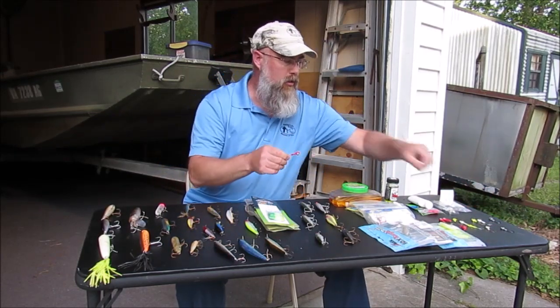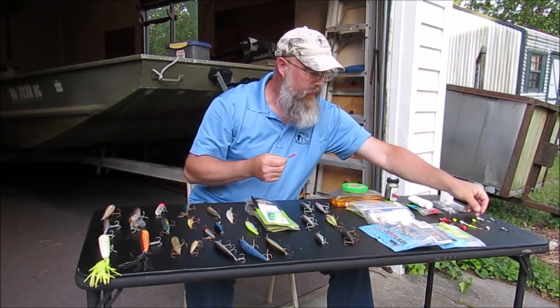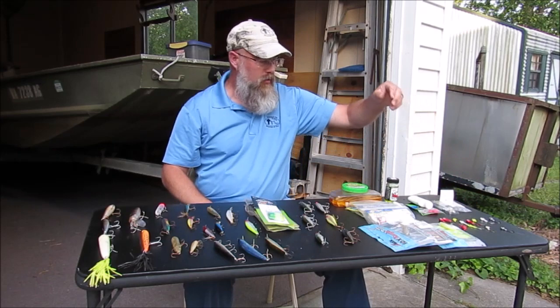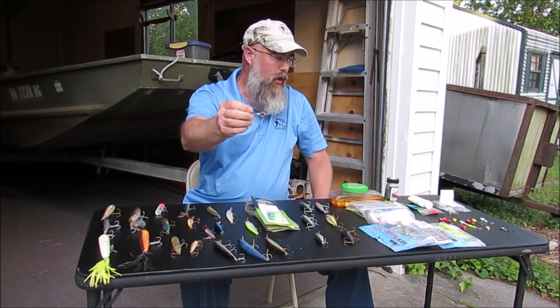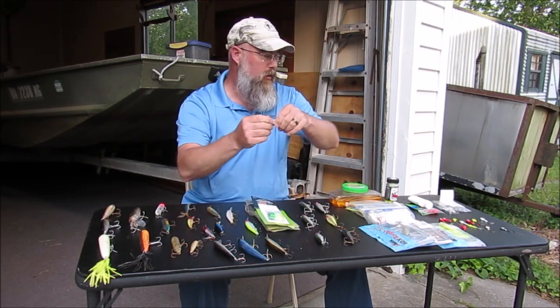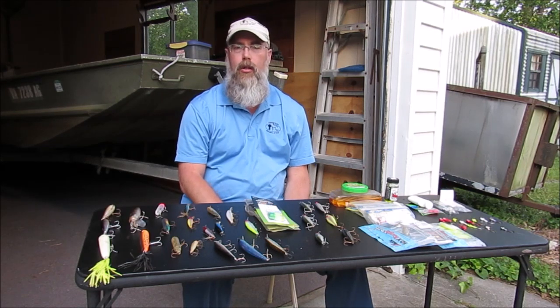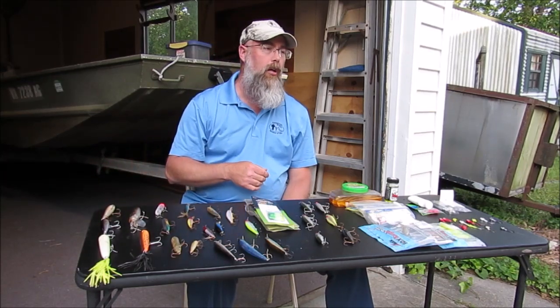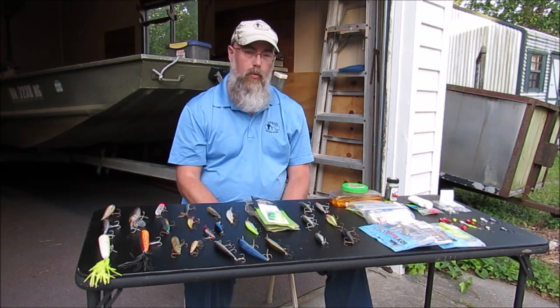Everybody that does saltwater fishing knows these jig heads are probably the number one lure to take out fishing. You can use a higher quality jig head like these trout eyes — they've got a more stout hook. You can base your weight on what you're fishing — eighth ounce, quarter ounce, three-sixteenths — depending on how deep you're fishing, how much current there is, or how windy it is. If it's too windy, you can't feel the bottom or your lure, so you'll need a little more weight.